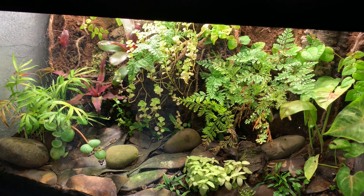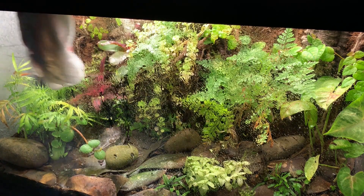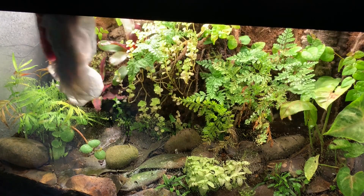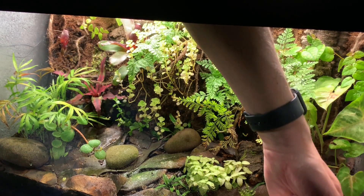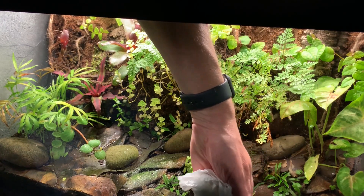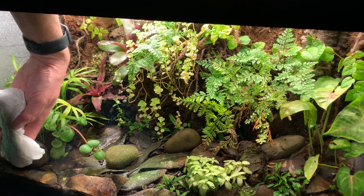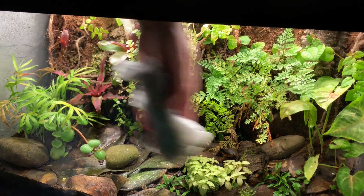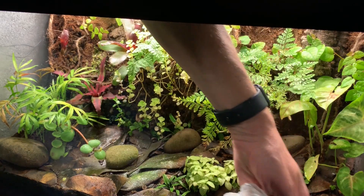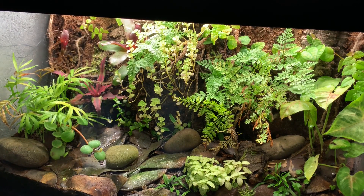All I do is spray a little deionized water on the glass — the nice thing about that is it doesn't leave any streaks — and just use a plain old paper towel and clean off the front glass. Now you can see this was an old aquarium; it's got some old scratches on it. I just kind of use what I have. I'm a big believer in reusing stuff as much as possible. And that is all that's needed to get the front glass clean.